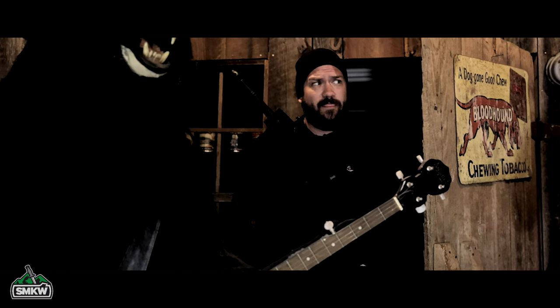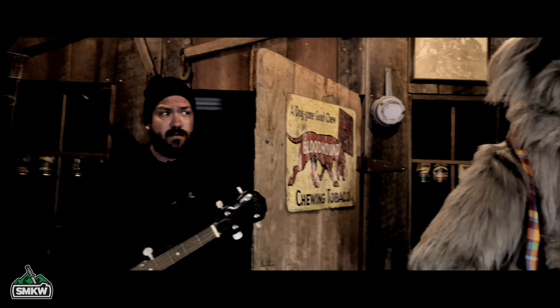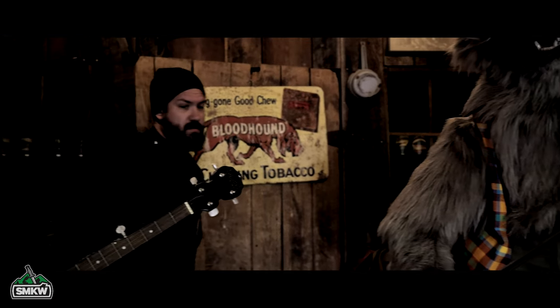Step right up and clap your hands, because we're going to play an all-time favorite bluegrass tune.